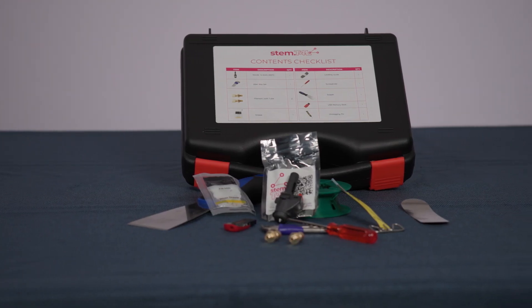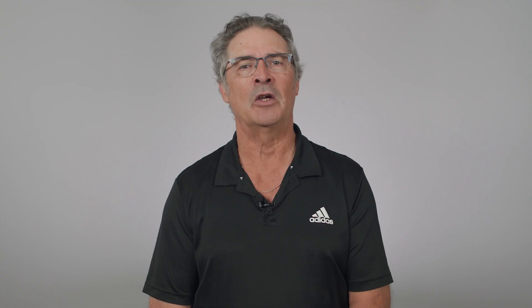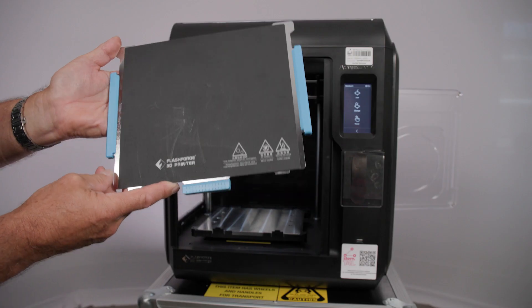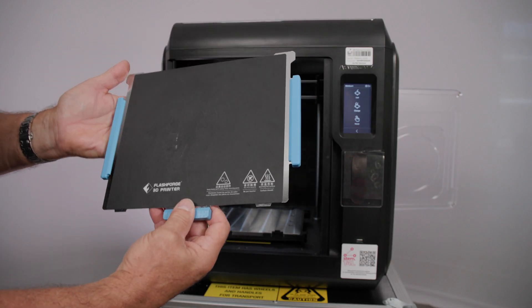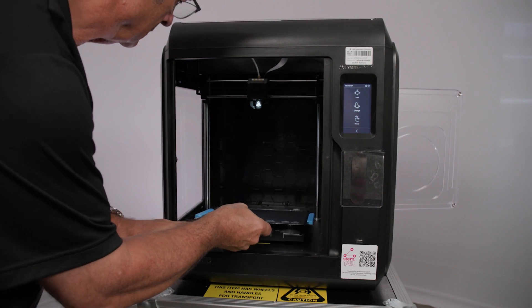Some larger 3D prints may require using the supplied scraper. Remove carefully any excess filament that is still on the flexible print bed using the scraper. Carefully replace the flexible print bed back into the printer following the instructions — this was covered in an earlier video.